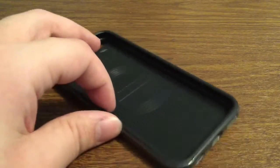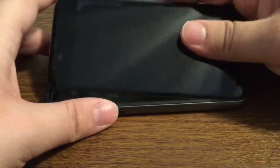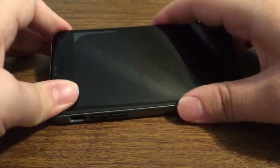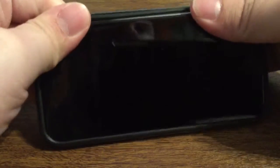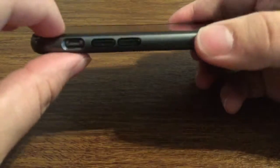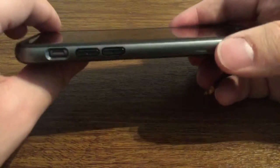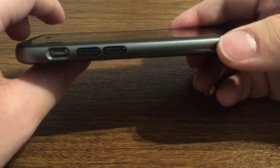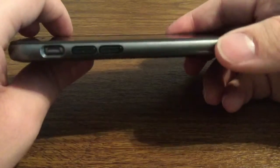Now let me show you what the case looks like with the phone installed. Installation is very easy — you just want to go to the button side first and snap that into place. Once you have everything aligned you can go to the other side and snap that into place as well. Taking a look at the top, you see you have very minimal bezel on the design, so I would recommend putting a screen protector on if you want to preserve the front of your screen from getting scratched if you place it face down.